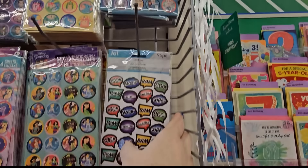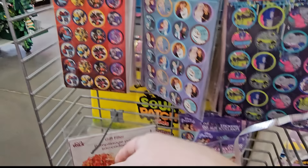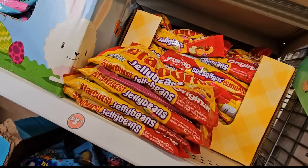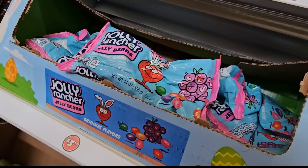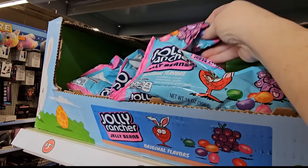Remember to grab stickers for Easter baskets — there's a big selection: My Little Pony, Frozen, Lion King, Transformers, Disney Princesses, and The Descendants — a 96-piece generic pack too, something for everyone. I'm also grabbing Starburst jelly beans at $3.50 and they have Jolly Rancher jelly beans in original flavors right next to them.